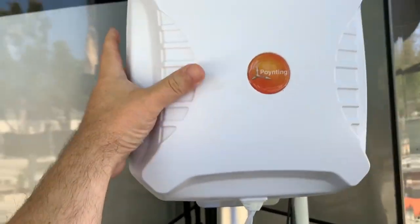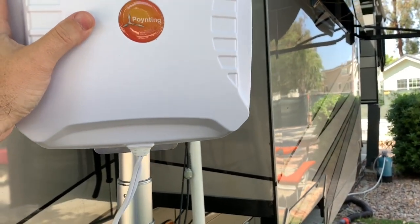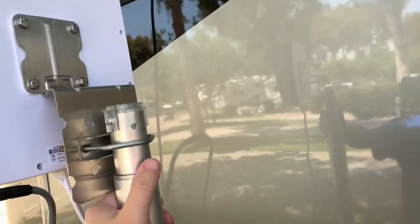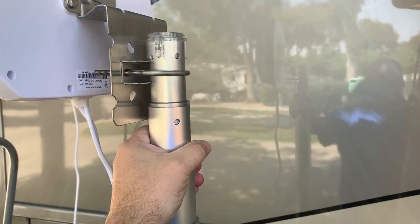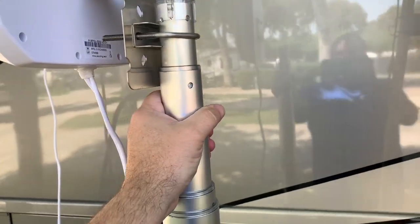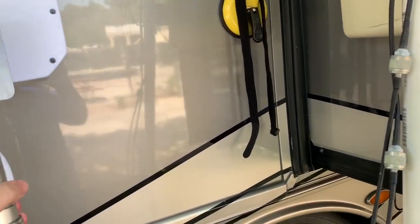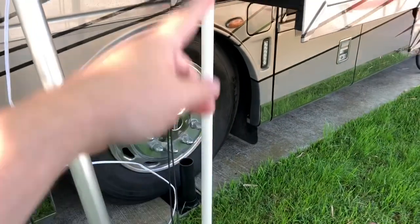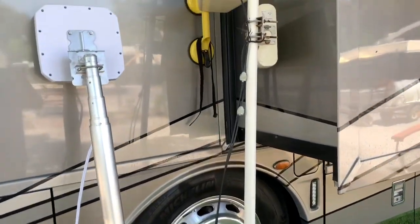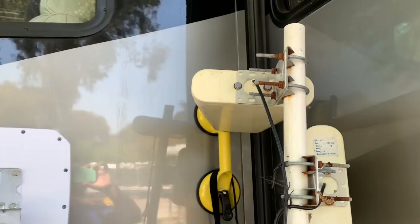This new antenna is MIMO inside the unit. This is the Poynting XPOL-2 V3 — the V3 is the 5G model. When I pulled this out of the box I was shocked at how big it was. I was a little worried about whether the pole was going to handle it, but this pole is incredibly sturdy. The PVC version was definitely swaying around in the wind quite a bit despite how short it was — PVC is more flexible than aluminum — and due to the configuration it actually gave birds a nice place to perch, which was certainly causing problems.